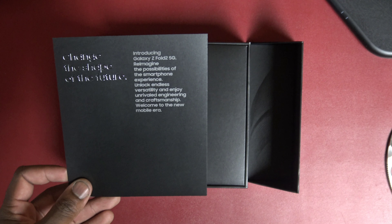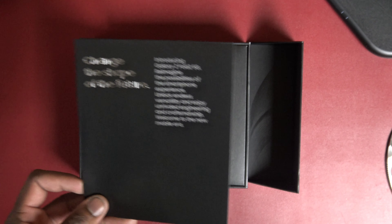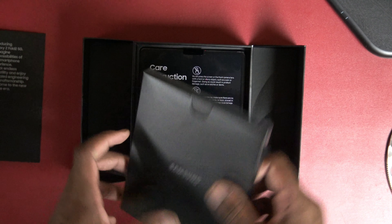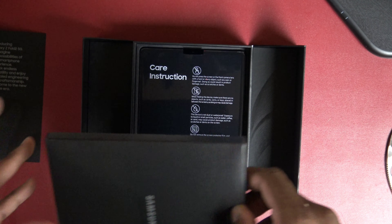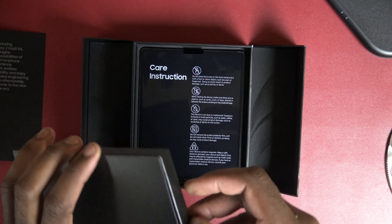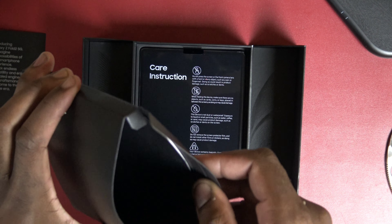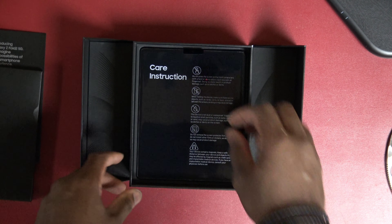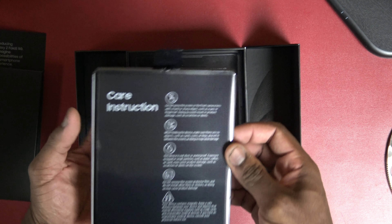There it is, man — 'Change the shape, change the shape of the future.' I'm with it, I'm with it Samsung. What you got in the box? Pretty basic. I got some ranting in this video because for $2,000... not much really, from what I've seen. We got the phone though.